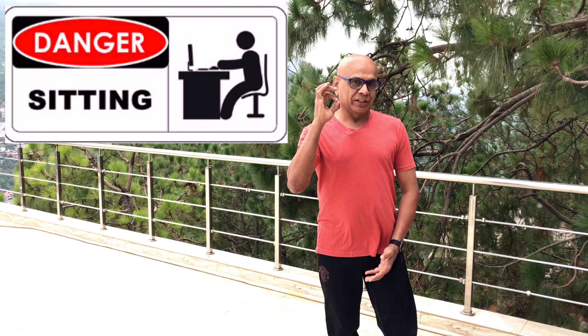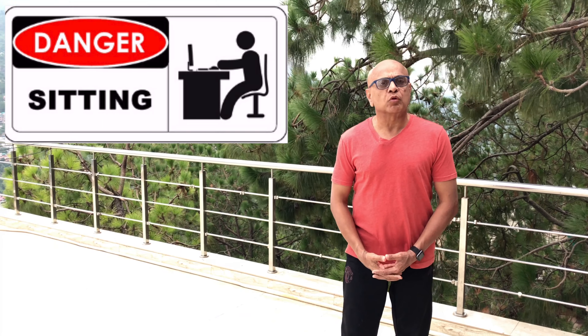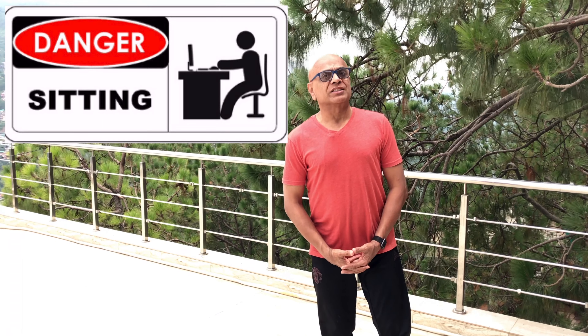A very useful knee strengthening tip: try to perform this exercise movement when you are sitting for more than 20 minutes, to prevent your knees from getting stiff.